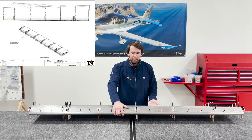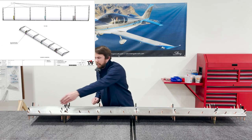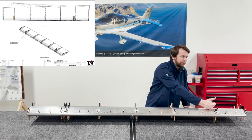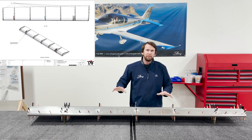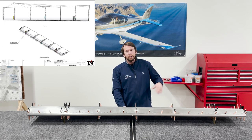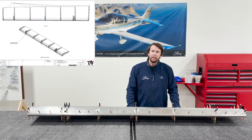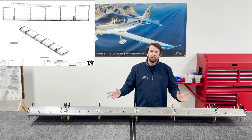Just as with the aileron, we're not going to rivet our leading edge just yet, and we're also not going to rivet the couple of rivets up the front of the rib here. That allows a little bit of flexibility and we'll rivet those into final position on the wing, which will be covered in another video. We'll go ahead and rivet this assembly together and I'll show at the end exactly which rivets to leave off, and the flap will be complete for now.